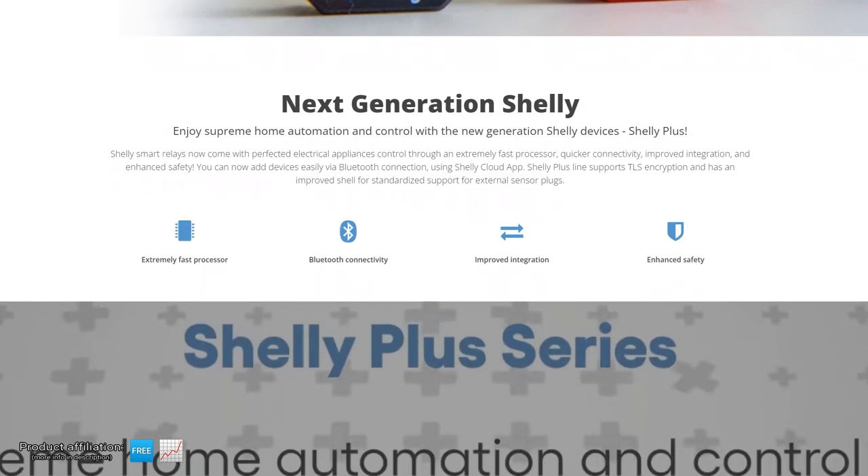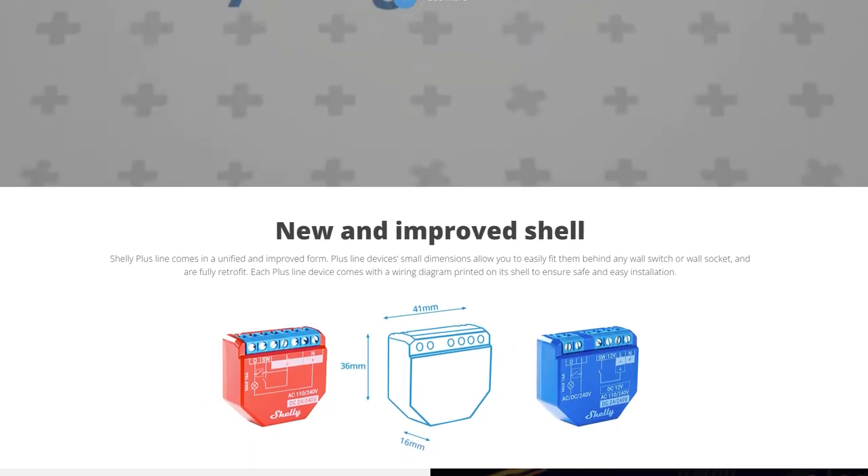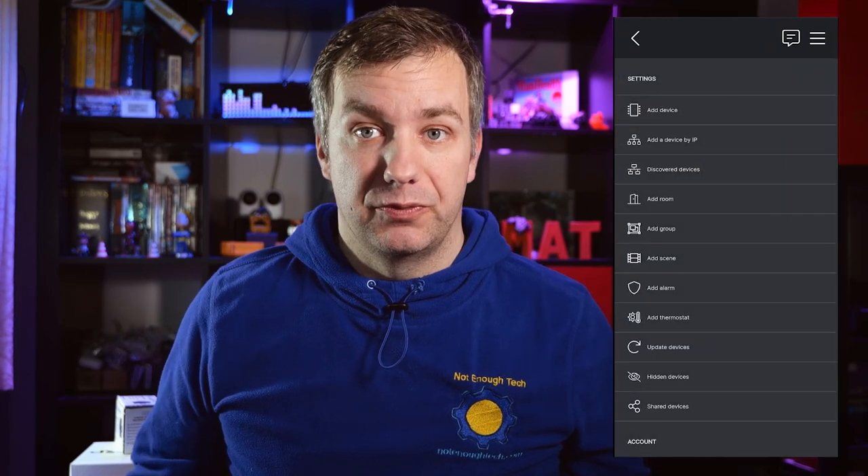If you take a look at the Shelly website, you will quickly notice claims about faster CPU, better connectivity and Bluetooth, and it doesn't take a genius to figure out those are the traits of ESP32. Previously, the Shelly first-generation devices were using ESP8266, but now all the Plus series is actually using ESP32, which is a much welcome change because it changes the way you interact with the devices and introduces a lot of interesting functions. Thanks to the introduction of Bluetooth and Wi-Fi running in client and AP mode at the same time, you are able to go through pairing and adding your devices to Shelly cloud within less than a minute.